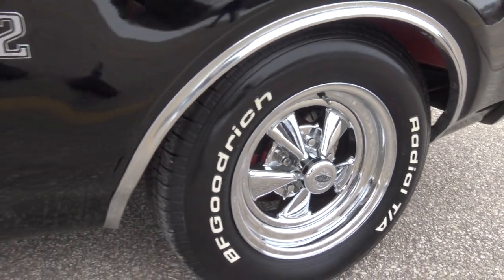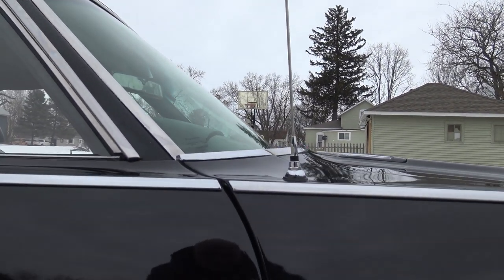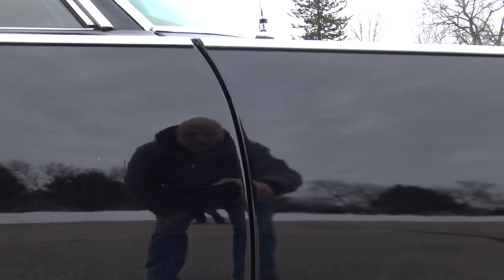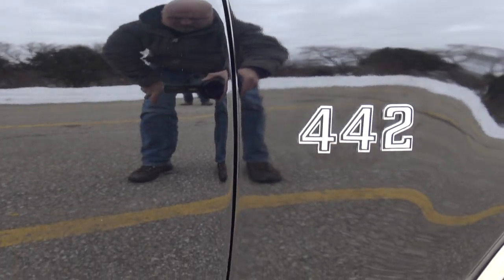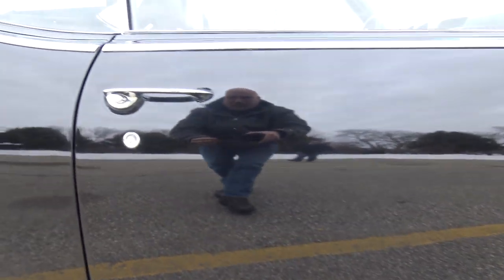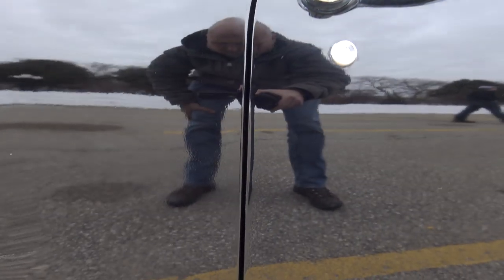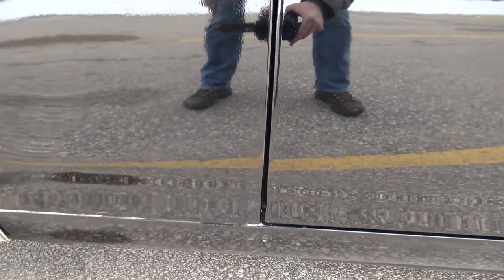The front tires are 255/70/15s and they've got a ton of tread — those BFGs aren't very old. Check out the chrome up top — it lines up beautifully. Check out the front edge of the door gap, perfectly spaced from top to bottom. Anywhere you go you can see the reflection. The back door gap is excellent as well. This is really going to make somebody a nice classic car investment.